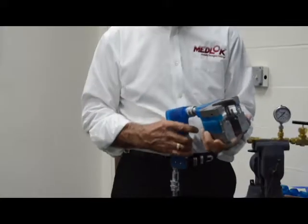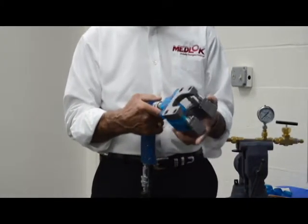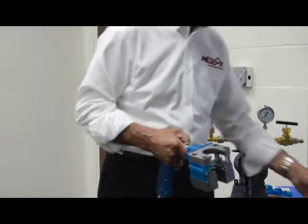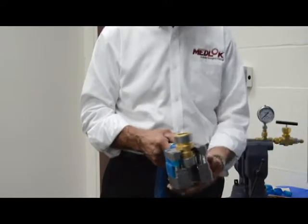Installation is accomplished with this simple hydraulic tool head that is very flexible and accommodates any system configurations. It's designed to work with all four size fittings, and for the one-inch fitting, it simply slips right into the die head.